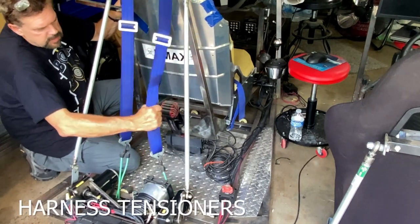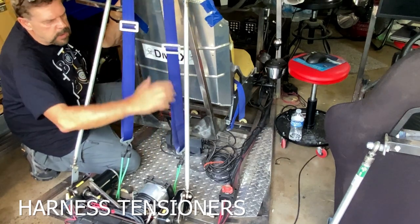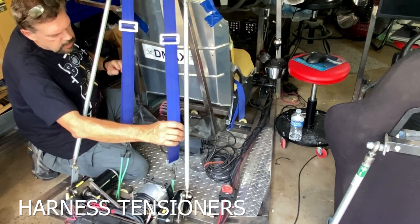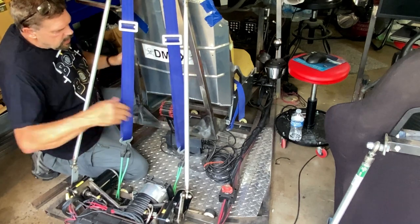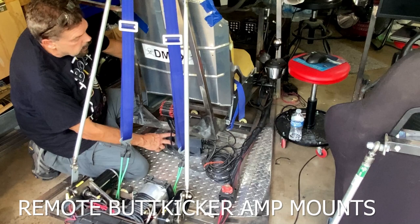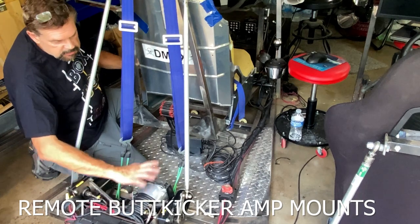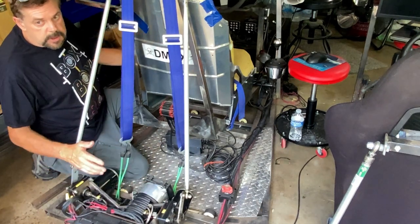I'm still going to use these seatbelt bungee cords — when the frame goes forward, it pulls tight on your chest. I'm still going to be using the butt kickers, but instead of mounting the butt kicker hardware down here, I'm going to make a separate place for all these different things.